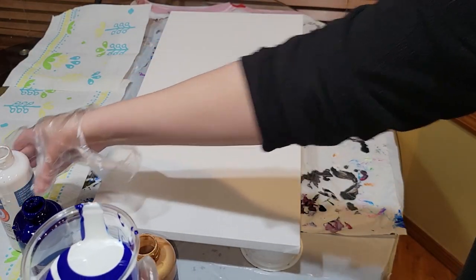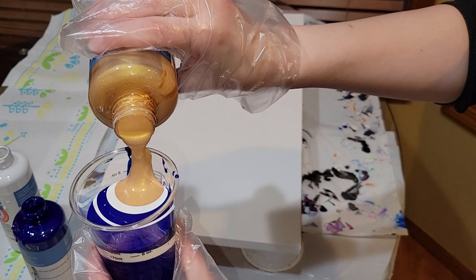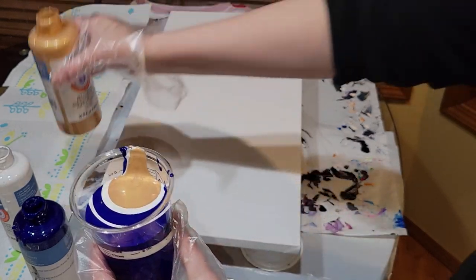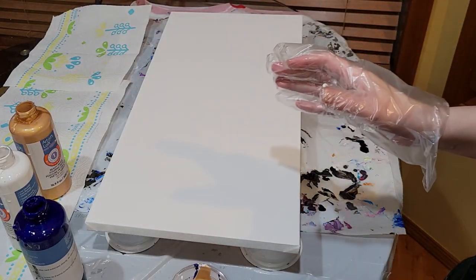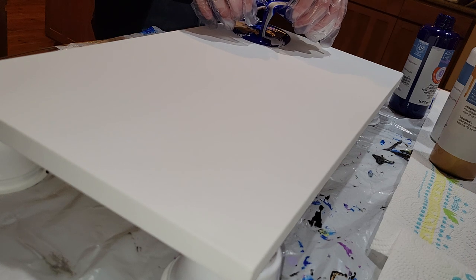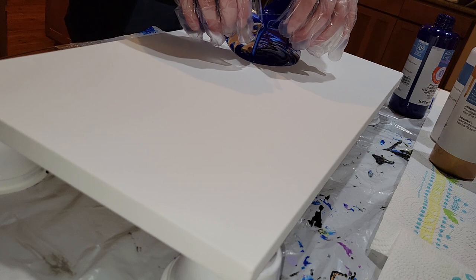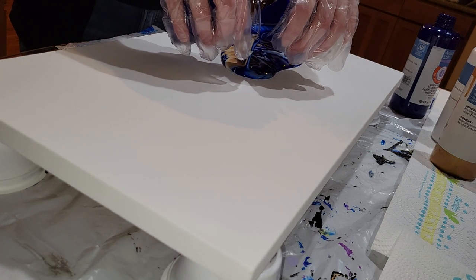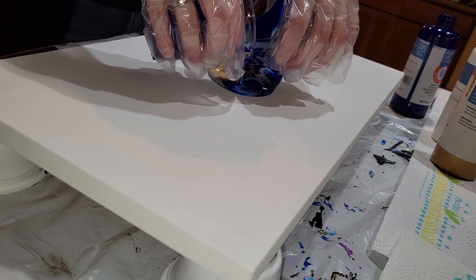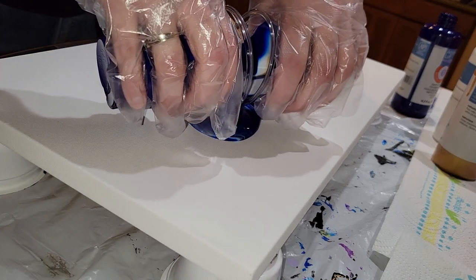I wanted it to mostly be blue and white. Like I said, these paints are pre-mixed and ready to pour — you don't have to do any mixing, you do have to shake the bottle up. What I like to do is shake the bottle about two hours before I pour, so you introduce bubbles when you shake and it has a little bit of a chance to de-gas before you pour.